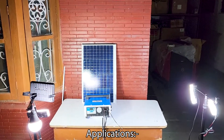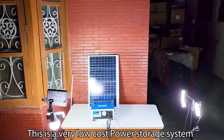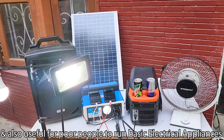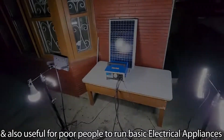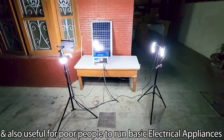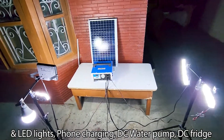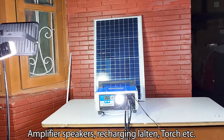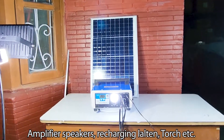Applications: This is a very low cost power storage system, very useful for remote areas which do not have mains power. It is also useful for people to run basic electrical appliances and LED lights, phone charging, DC water pump, DC fridge, amplifier speakers, recharging lanterns, torches, and similar devices.